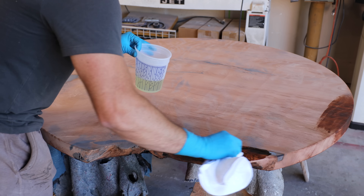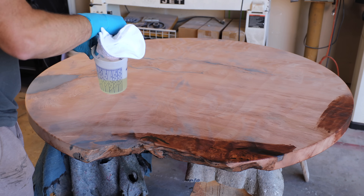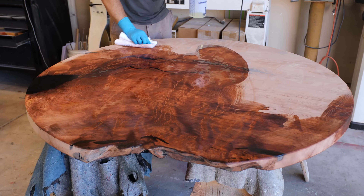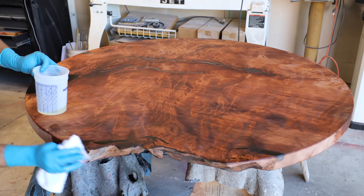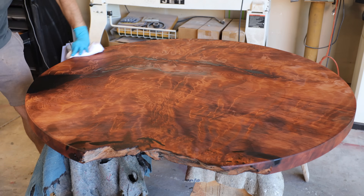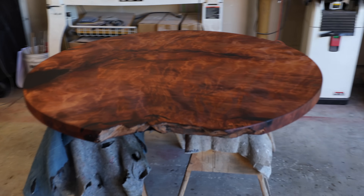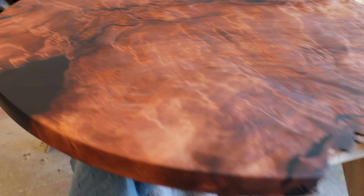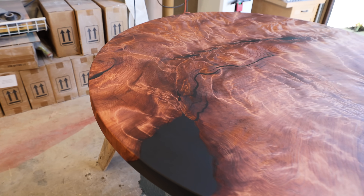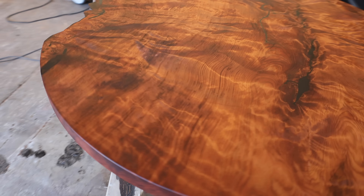After going through all the grits, I used my orbital to get everything uniform. Everything is sanded completely and I'm applying a last coat of penetrating epoxy because redwood is so soft — I wanted there to be a really tough barrier, because you can literally just look at this stuff and it dents. I was going to let this cure for a day, get super hard, sand it down again with 220, and then take it to my buddy's shop to shoot it with conversion varnish to make sure it's totally waterproof and super durable.